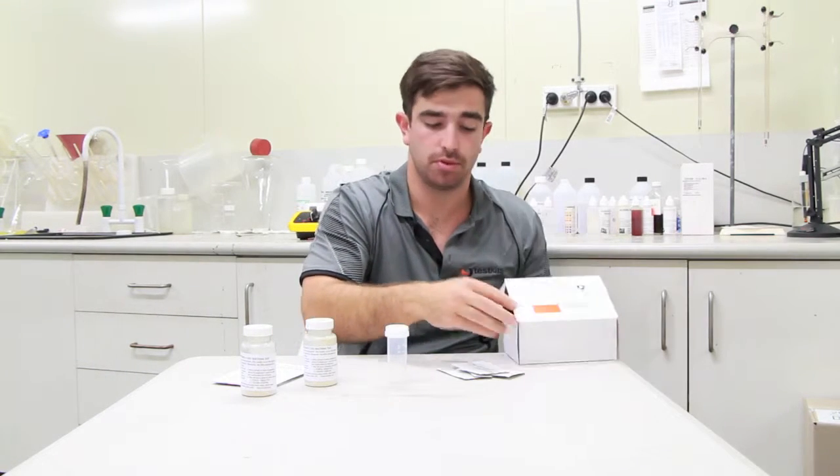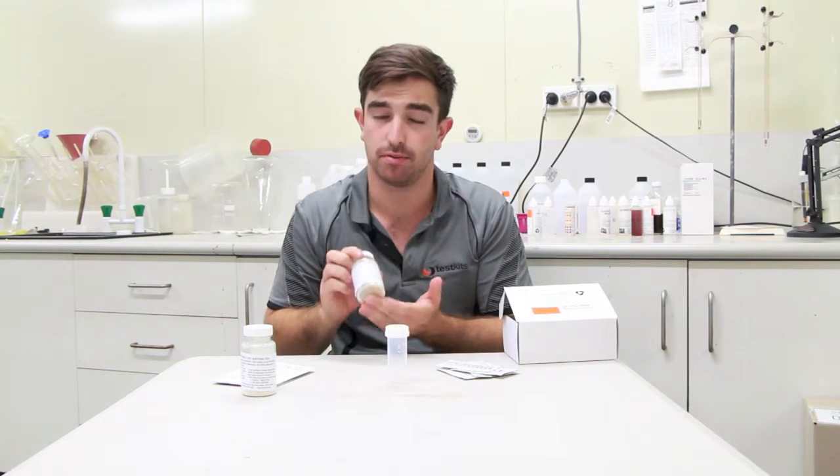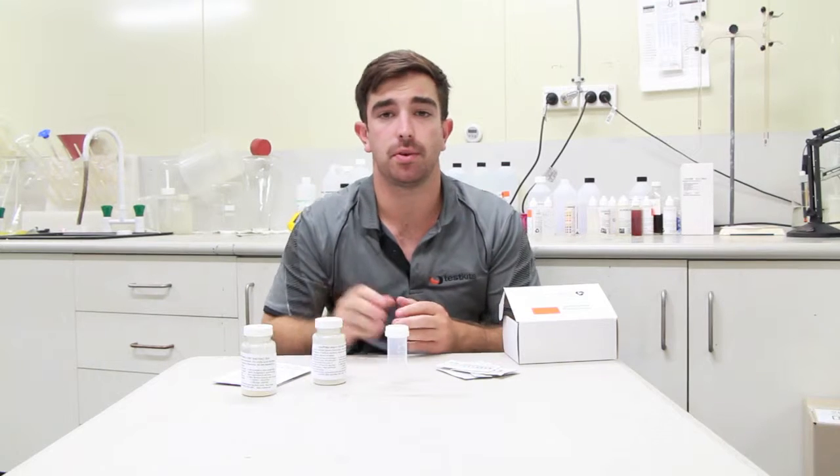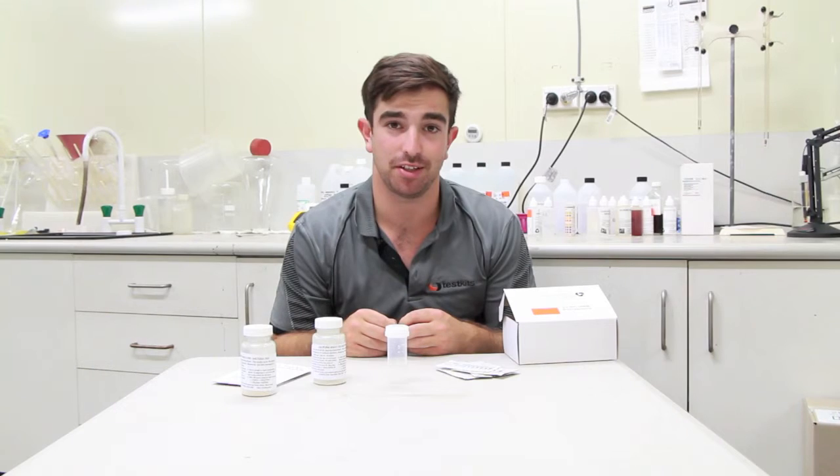All these tests are simple to do and give you a quick result on a colour chart or in a change of colour for a positive or a negative result. If you have any further questions please feel free to put a comment below or send us an email. Thank you.